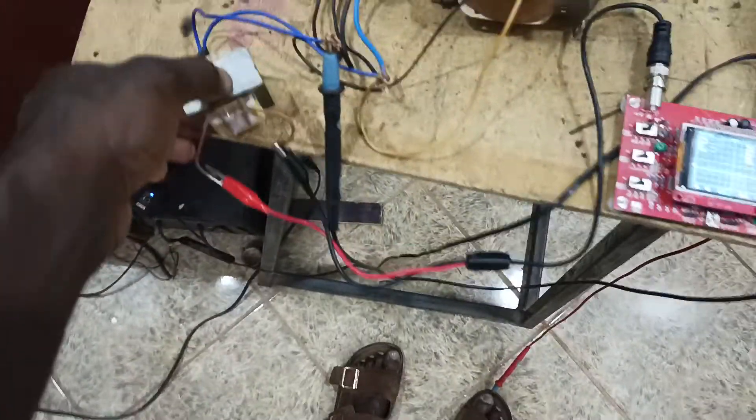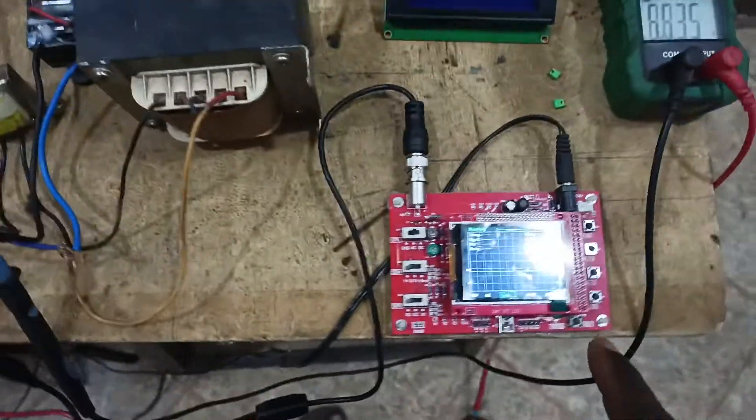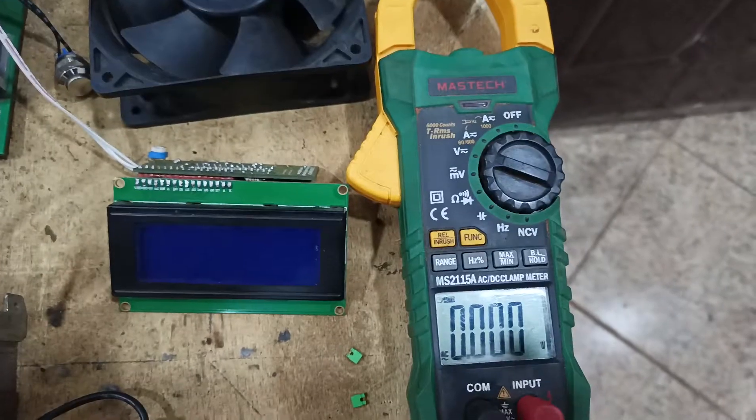This is a step-down transformer used to measure the sine signal coming out from the main transformer. I'm using a step-down transformer because my oscilloscope cannot directly measure the mains voltage from the transformer. I've connected my voltmeter to it.